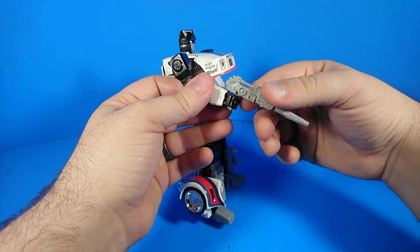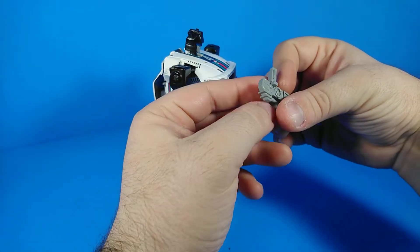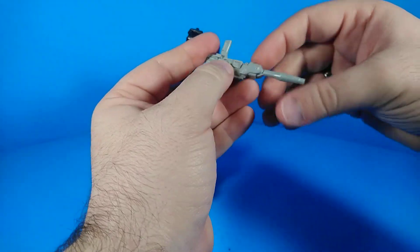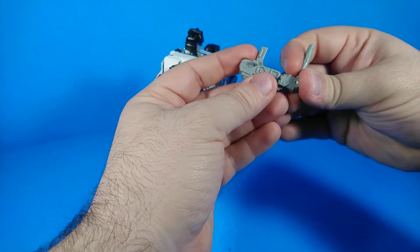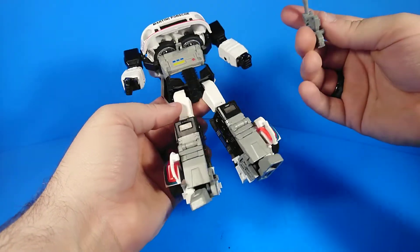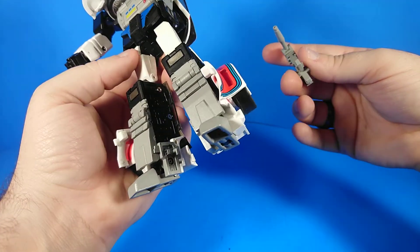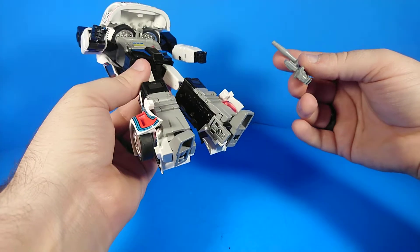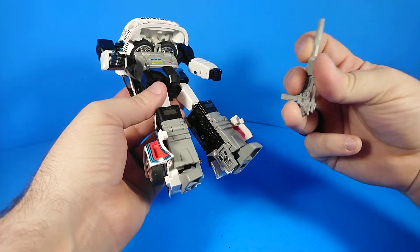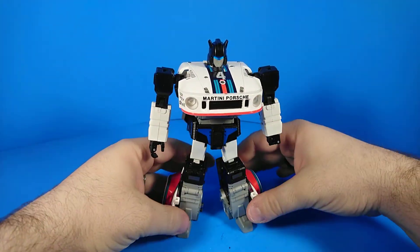Let's get into his accessories. He comes with his gun. It's kind of interesting — it's got this peg and it folds right here, which leads me to believe there's a way to fold this up and stick it in the vehicle mode somehow, and I have never found that ability. Maybe it's there and maybe I'm just dumb. I haven't really played with it a whole lot; I've had a lot of other things to play with lately.